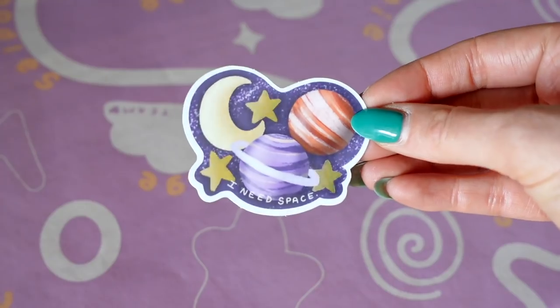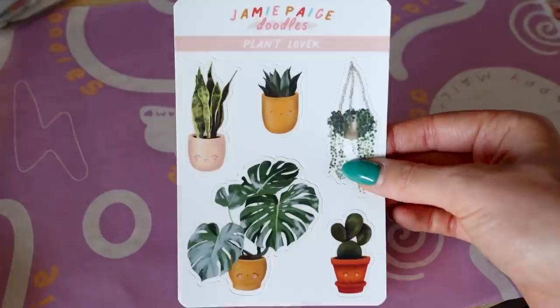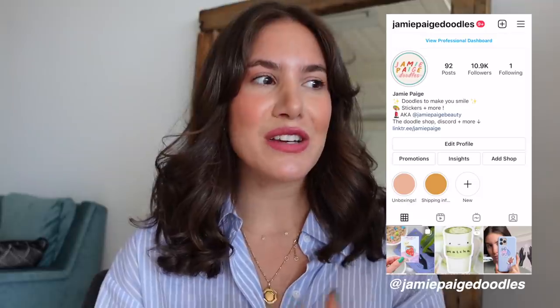Welcome back to another vlog. In a couple of my last day-in-my-life vlogs I've showcased a lot of my behind-the-scenes work life, and a lot of my work life includes my YouTube business but also my Jamie Page Doodles business. About five and a half months ago I started a stationery, print, sticker, and art shop.